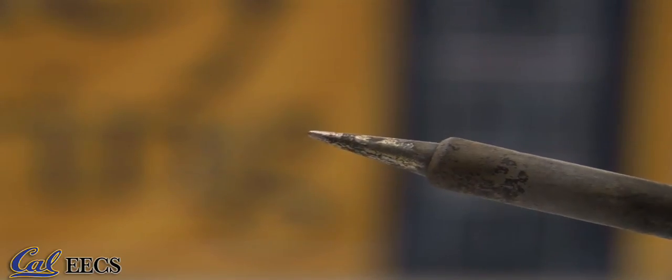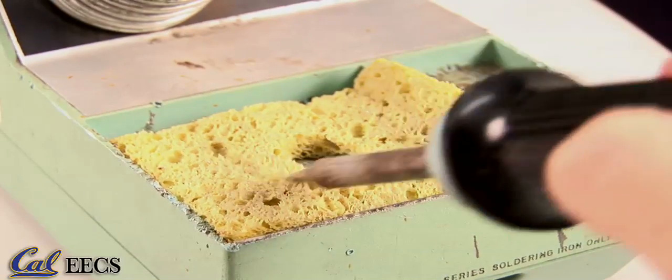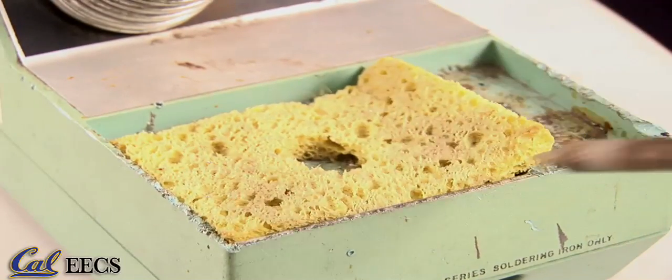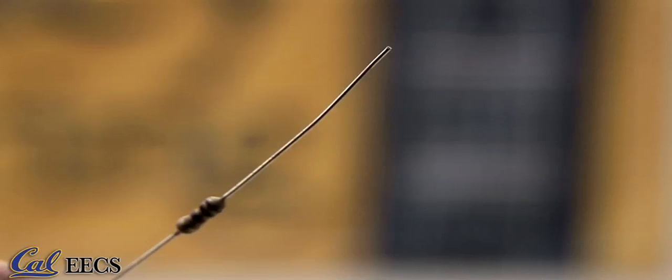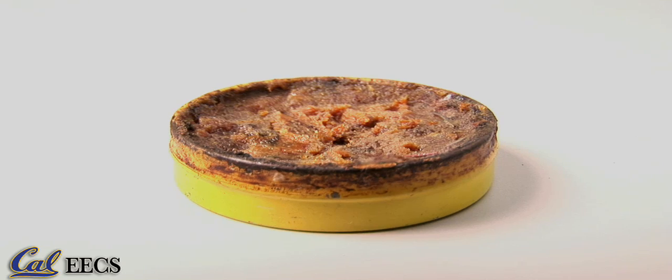Make sure the tip of the iron and the board are cleaned and ready to go. The soldering iron tip should be wiped clean by pulling it quickly along a clean damp sponge. The two mating metals should be free of foreign objects and liquids. If they have a film of impurities on them, apply a bit of flux to the areas to be soldered.